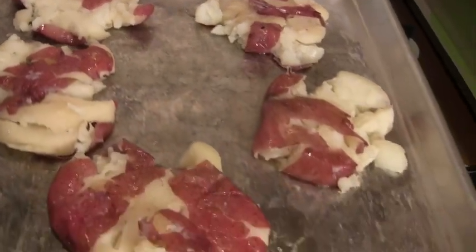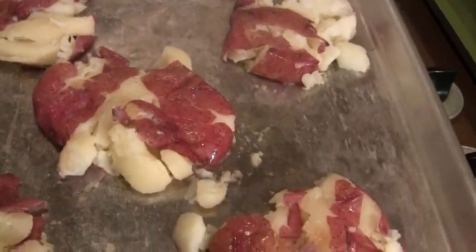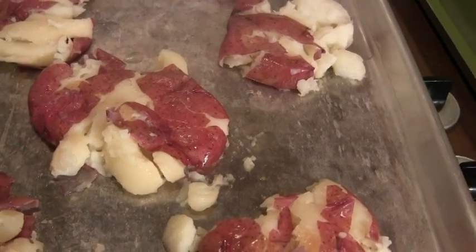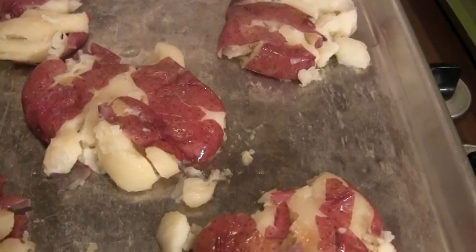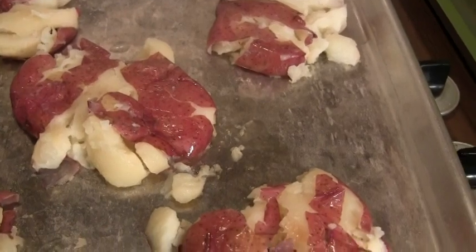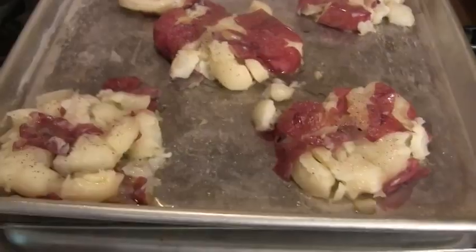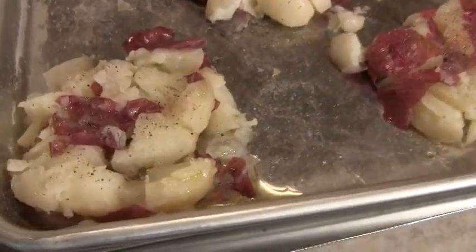Now you drizzle olive oil on the top and then you sprinkle with salt, pepper, and thyme. I'm going to skip the thyme and just do salt and pepper, and then you put them back in the oven at 500 degrees for 25 to 35 minutes until they get really crispy. We will see — they're almost done. This is what they look like ready to go in.